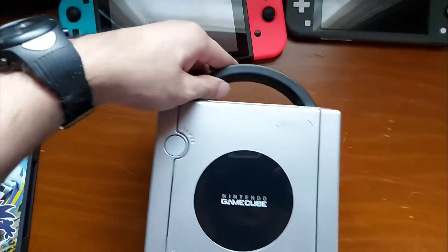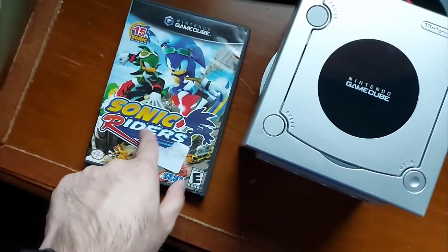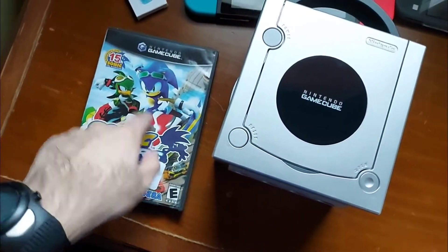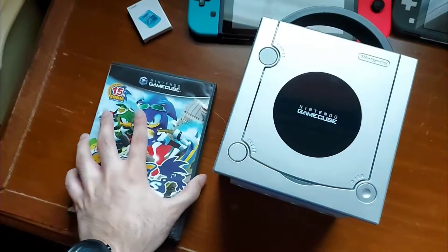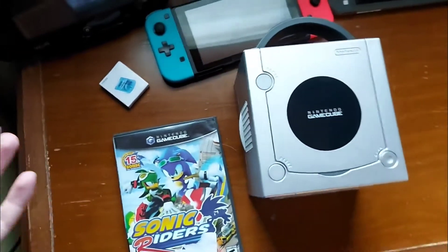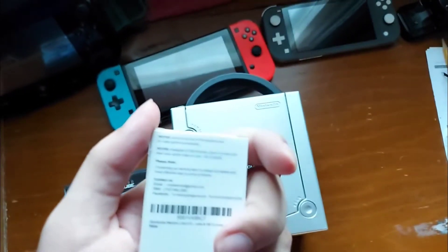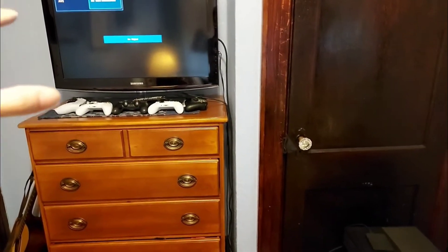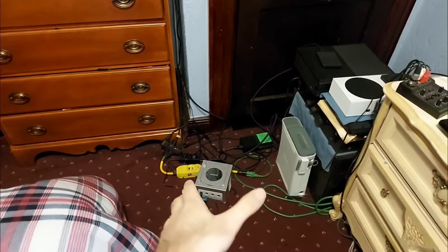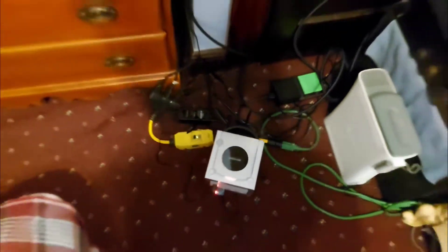I literally got a GameCube 20 years later — oh my gosh. Here we have the GameCube Sonic Riders, the original one. I saw this for $25 so I picked it up. Let's hope it works. I'm gonna set this up and hook this bad boy up and see if it actually works. I plugged in the GameCube and it's connected to my TV — let's turn it on and see what we can manage to get off this GameCube.